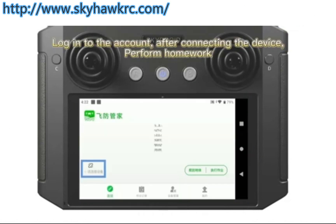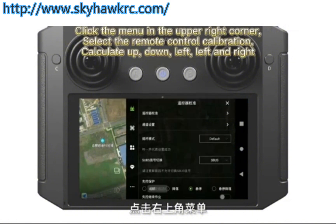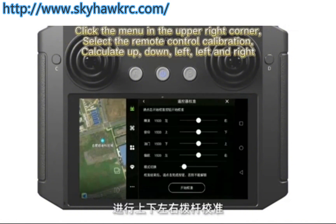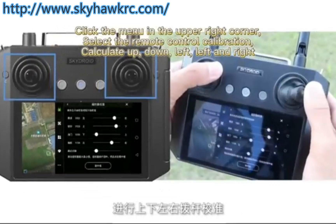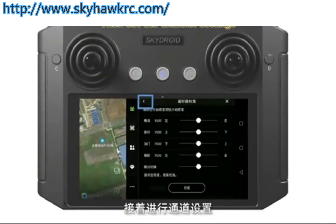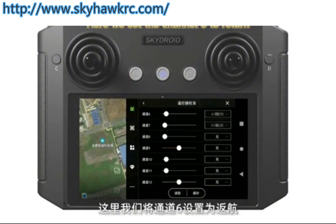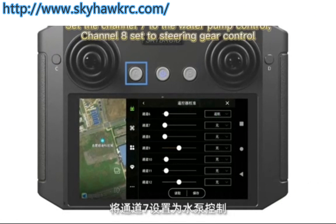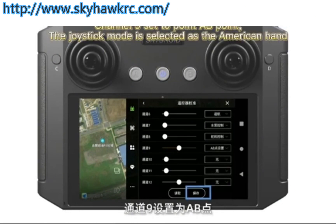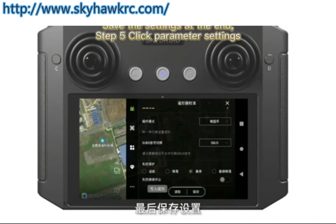Open the Flying Software Manager app and log in to the account. After connecting the device, perform homework setup. Click the menu in the upper right corner, select remote control calibration, and calibrate up, down, left, and right. Confirm that the joystick can be used normally, then set the channel settings. Set channel Lio2R to return, channel Q to water pump control, channel bar to steering gear control, and channel Jio to point AB. Select the American hand joystick mode and save the settings.